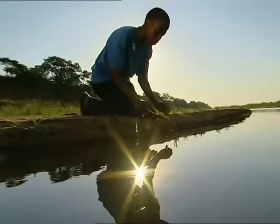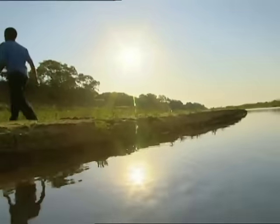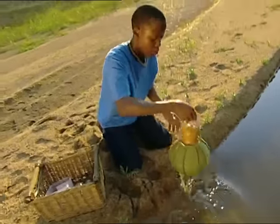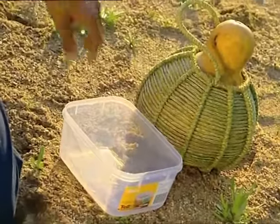Oh, hot day. I'd love a drink. Ooh, it's too dirty. I can't drink that. This water's got lots of mud in it, and it might have harmful bugs hiding in it too. We'd have to boil it before we could drink it. But you can make dirty water like this look much cleaner, even if you can't get all the bugs out.